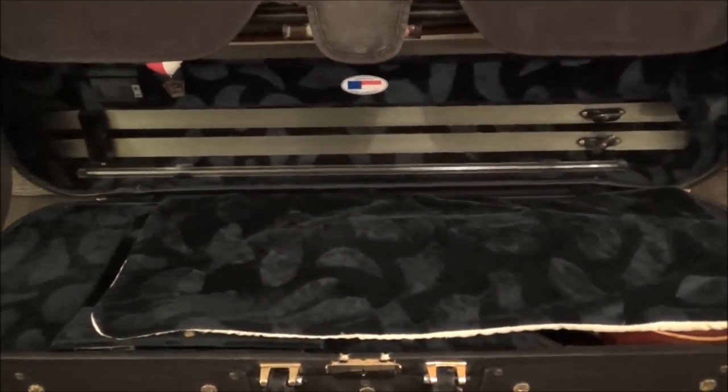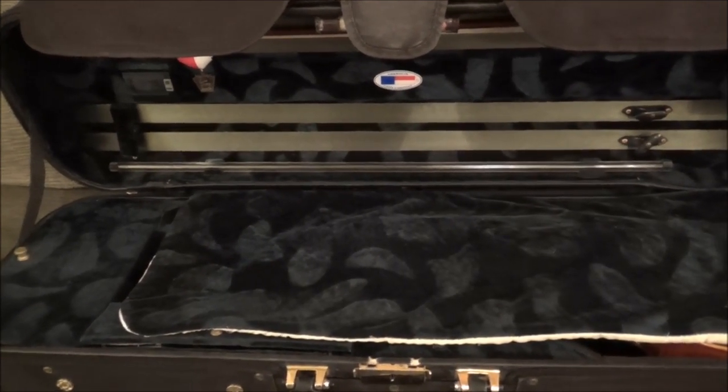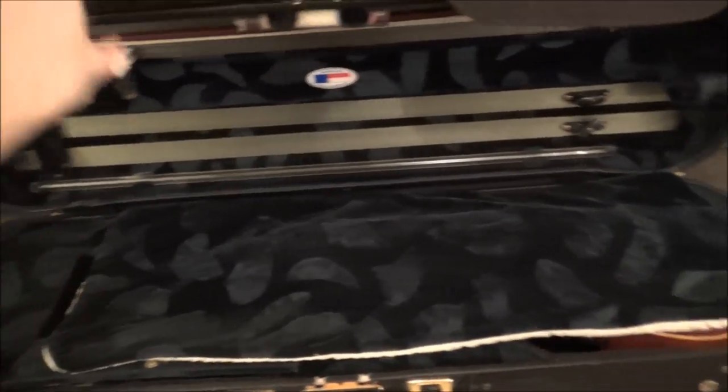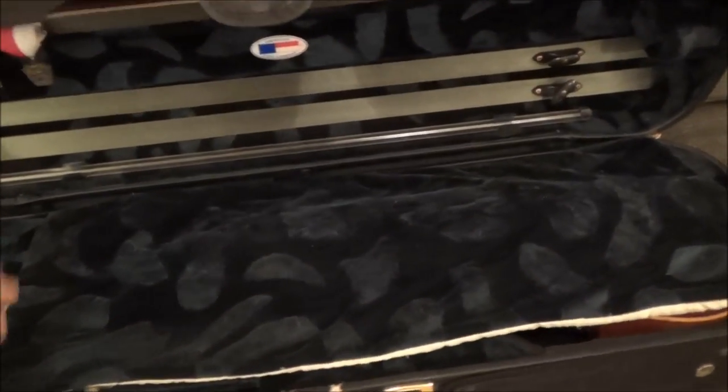When I was looking at cases I pretty much had 3 criteria for what I wanted. First, obviously, that it would be functional and serve its purpose. Second, that it would have lots of storage space on the top for music. And finally, that it would be a beautiful forest green color — which it is.